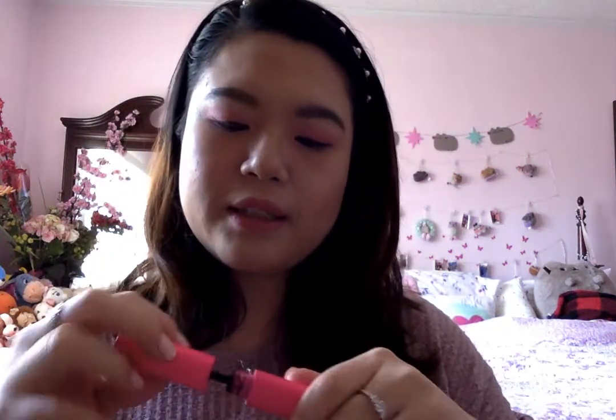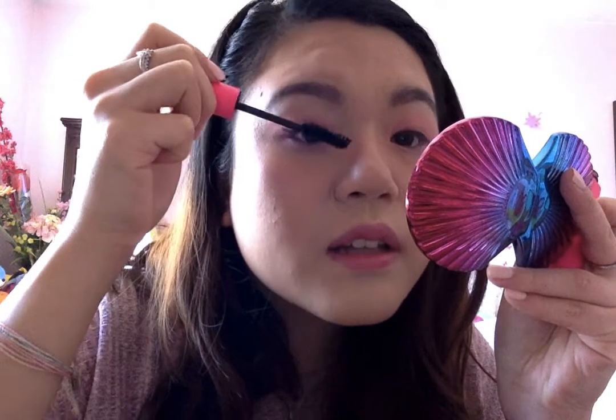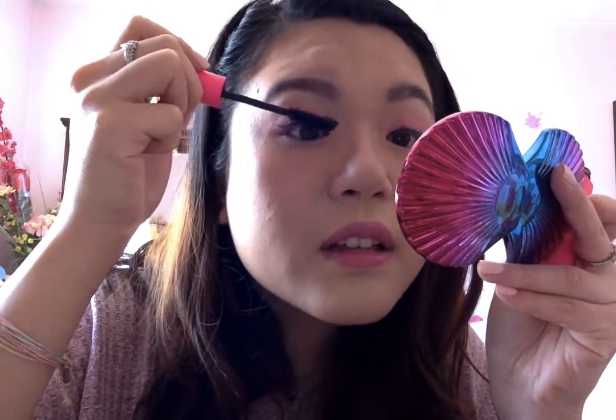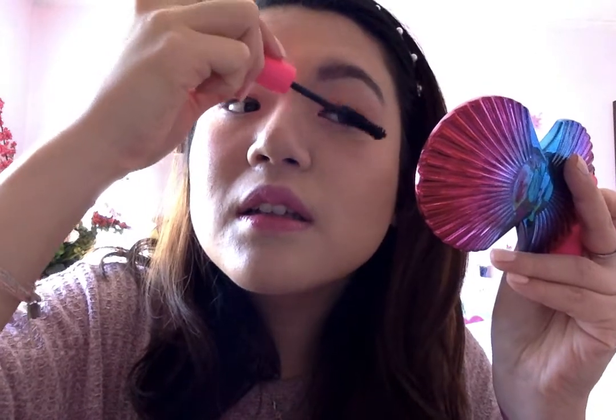Then some mascara — I don't really use false lashes but I do like mascara. This is the Big Ego from Tarte and I got it from a Boxy Charm box, I love Boxy Charm. I like this one because it gives you a bit of a lift without too much volume — you just want to separate and lengthen the lashes, and that's what this mascara is good for.